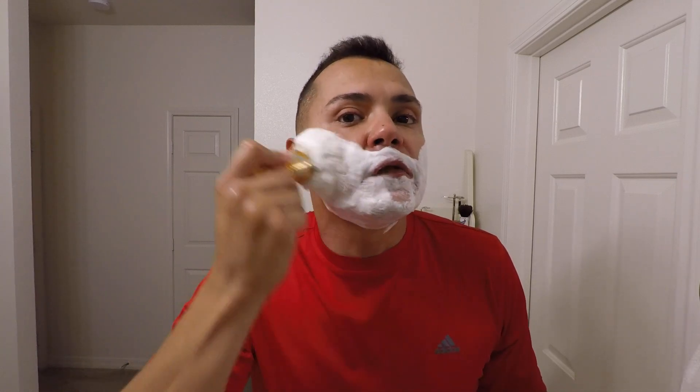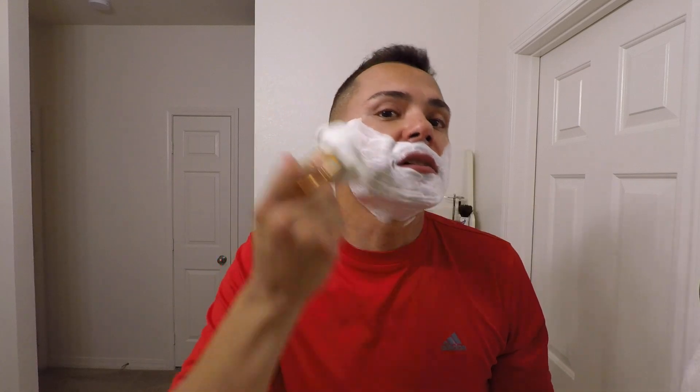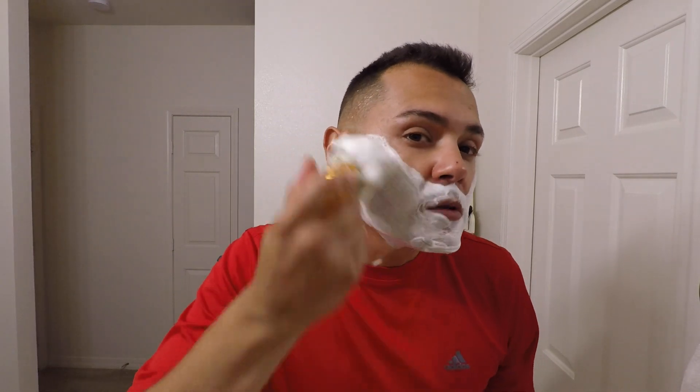Whatever test you're using, I recommend approaching it in a scientific way. Sounds lame, but you have to control your variables. You cannot use your own hair today and then your wife's hair or your daughter's hair the next day on a different blade, because you're not going to get the same results — you're not testing the same way.